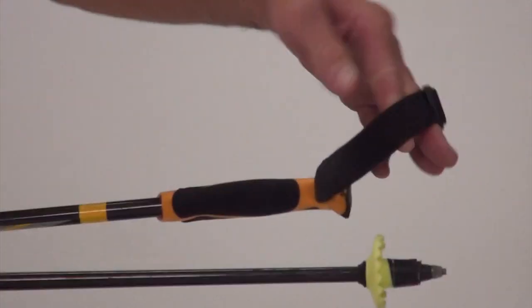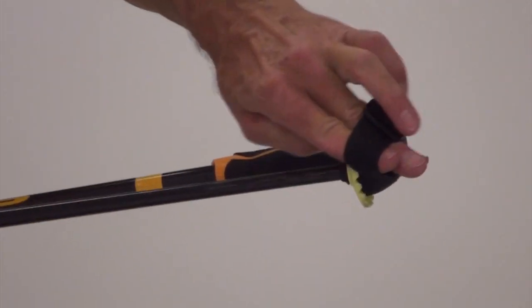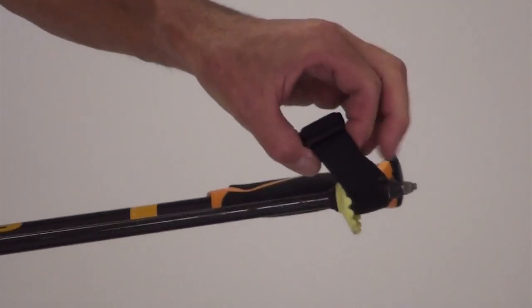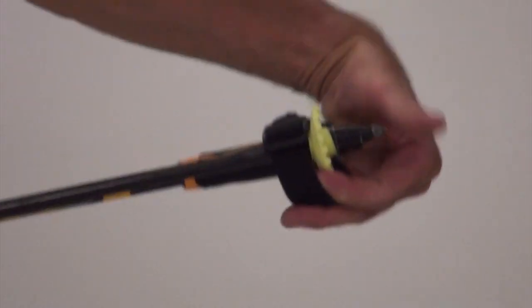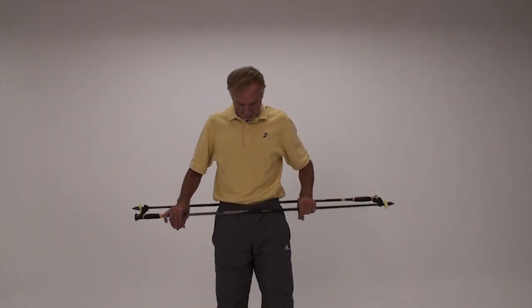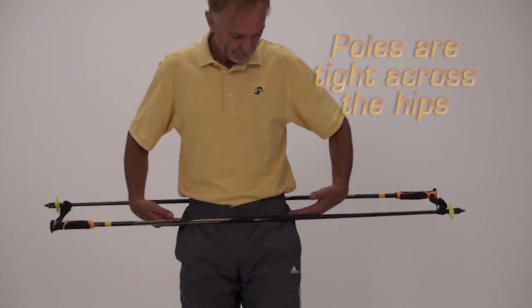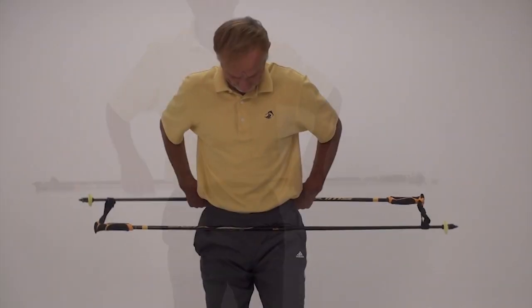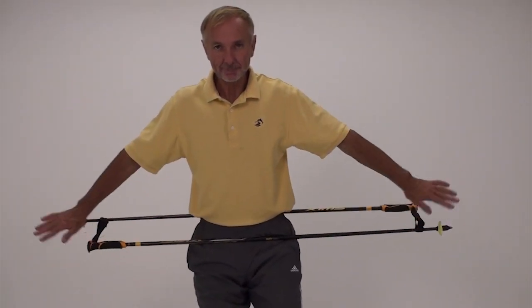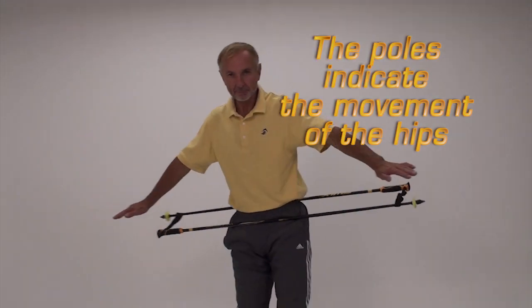Adjust and tighten the poles across your hips by twisting the straps. Place the poles across your pelvis. Hold your hands and arms out to the side.